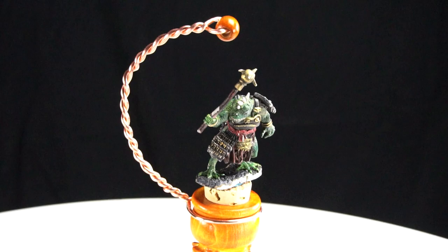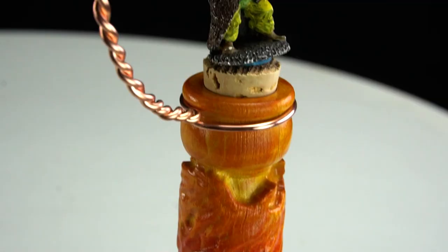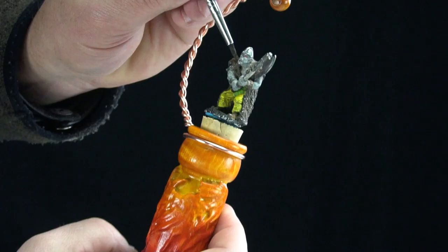The hand-turned copper acts as a stabilizer for painting the smallest of details, and the pedestal is finished with an ash and fire motif. Move your painting game forward with stability.